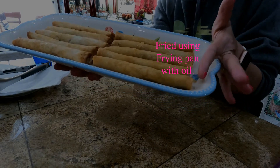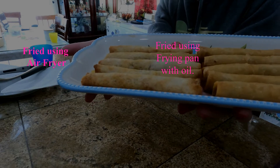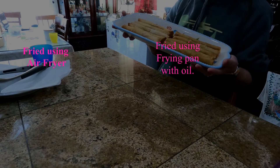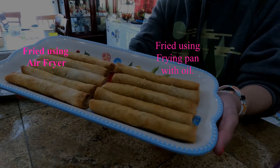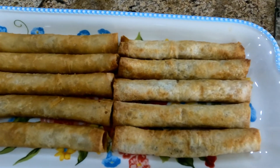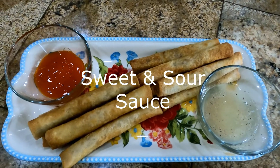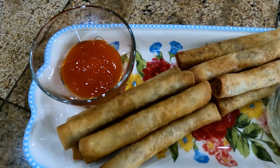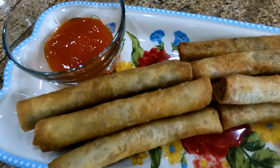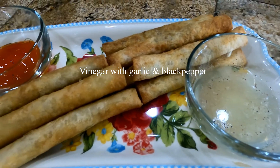This one we cooked on our frying pan with oil, and this one we cooked using the air fryer — they're both the same, it's crunchy and yummy. So here's our pork Lumpia Shanghai. For the dipping, you can use sweet and sour sauce from the Oriental store, or vinegar with garlic and black pepper. Hope you liked my video tutorial today — please don't forget to subscribe, hit like and share. Thank you for watching!